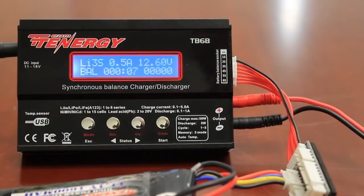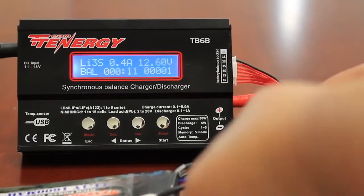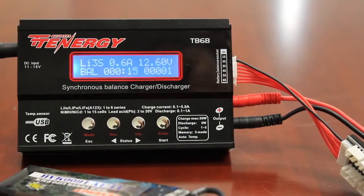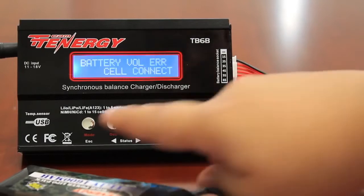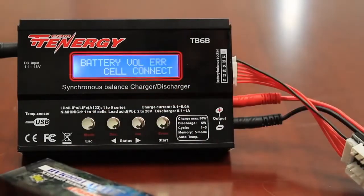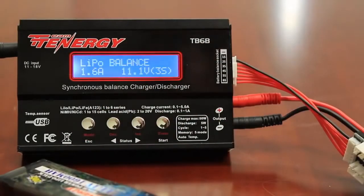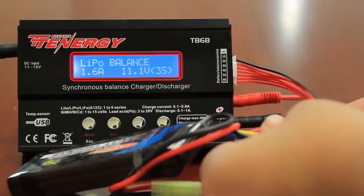Now if you're charging your battery and for whatever reason the battery becomes disconnected, the charger will notice that the battery is no longer plugged in and it will produce an error screen. To stop the charge, push the mode button. If you notice the battery is connected but it's telling you there's a connection error, go ahead and check all of your connections and plug it back in.